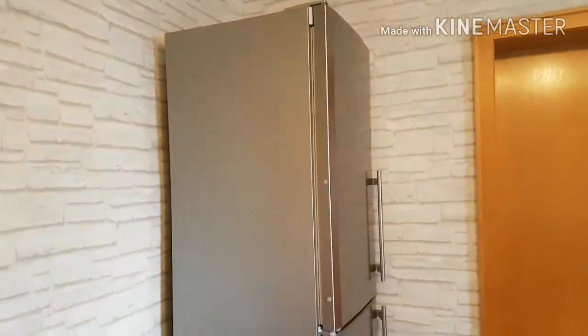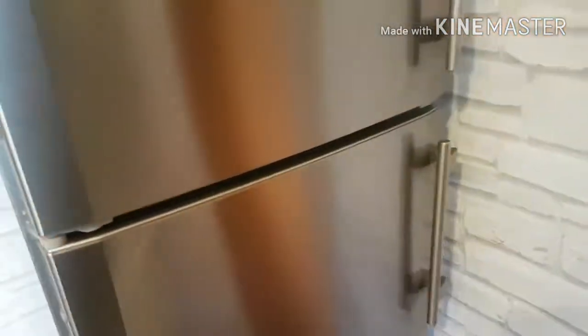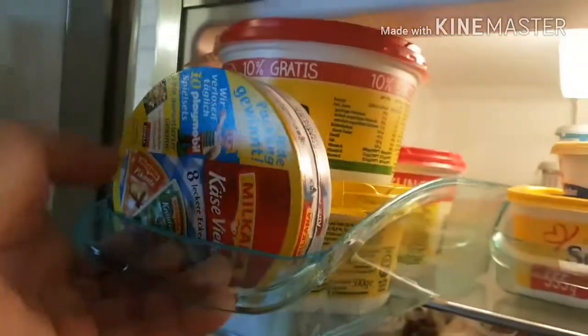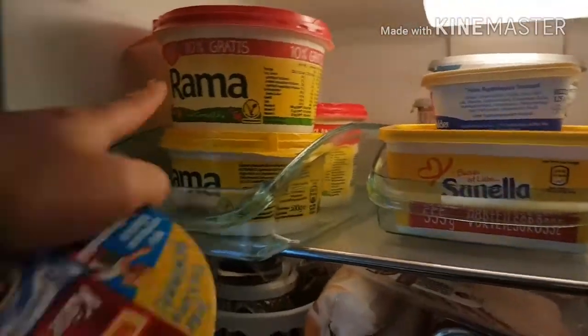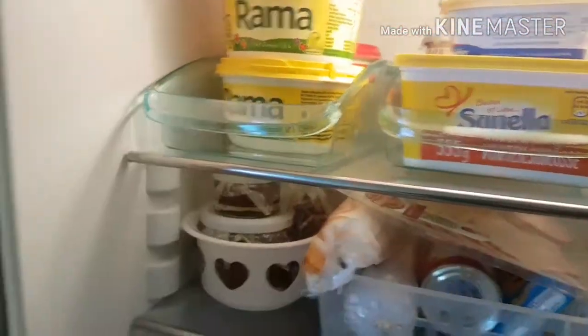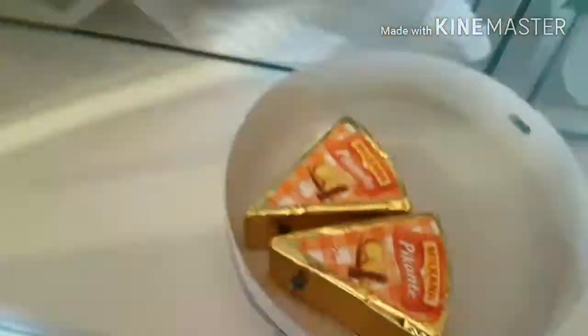So guys, this is my fridge. It's too high for me, so I got a step stool. Let's open it — there we go! We're going to start at the top. We have margarines — a lot of margarines — because sometimes I use margarine when I'm baking. I love this one, it has omega-3, actually good for the heart.